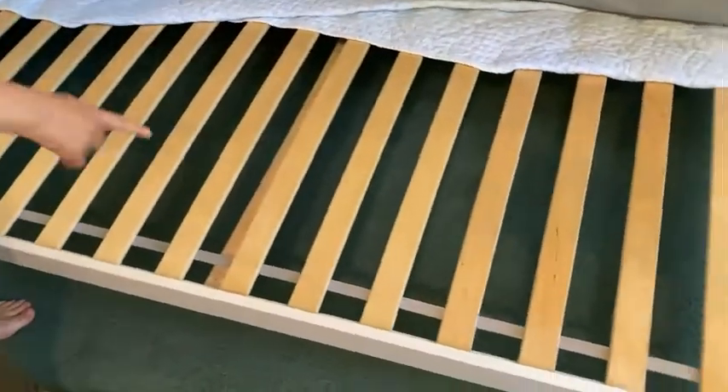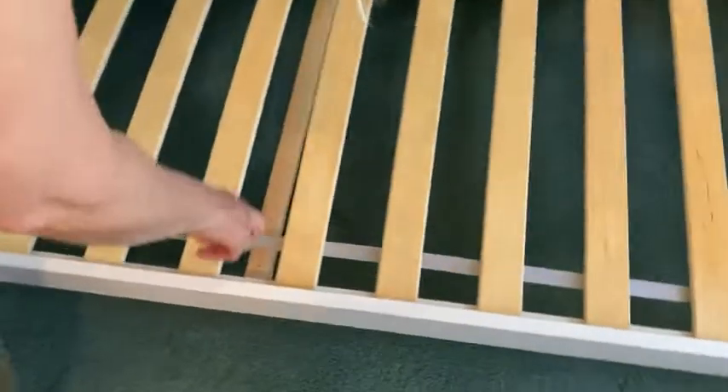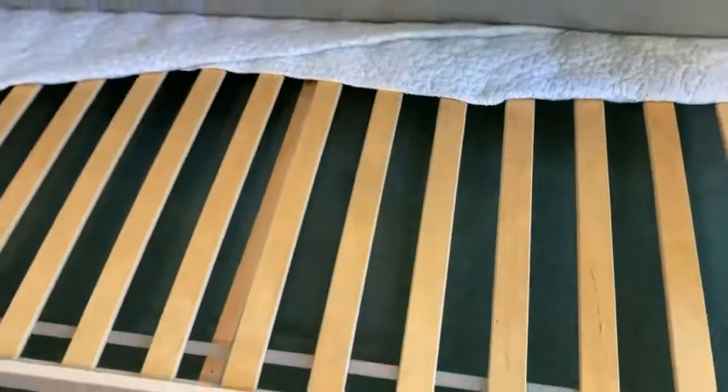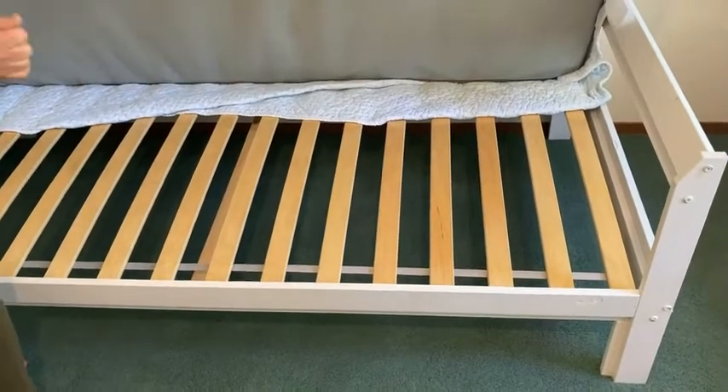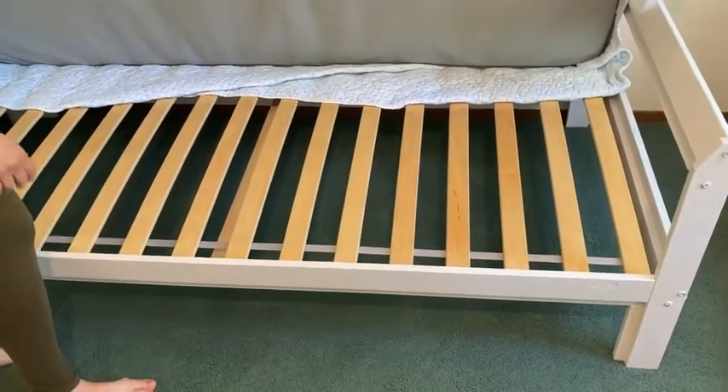The only other thing is this center bar here. There are some little metal holders that you screw in on the sides — the holes are already there — and then you put this center bar in just to give the center of the bed a nice squared-off shape, so it doesn't get twisted, which can be easy to do.